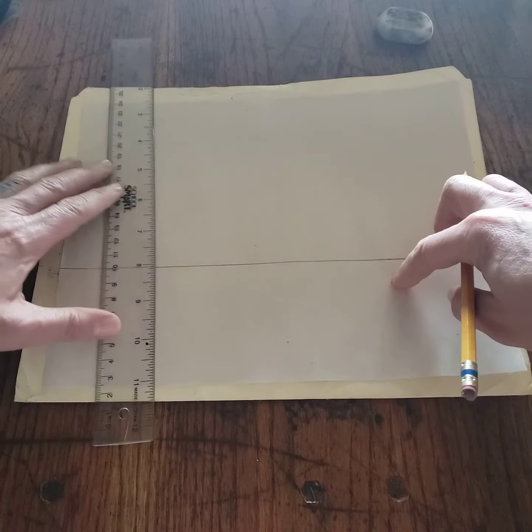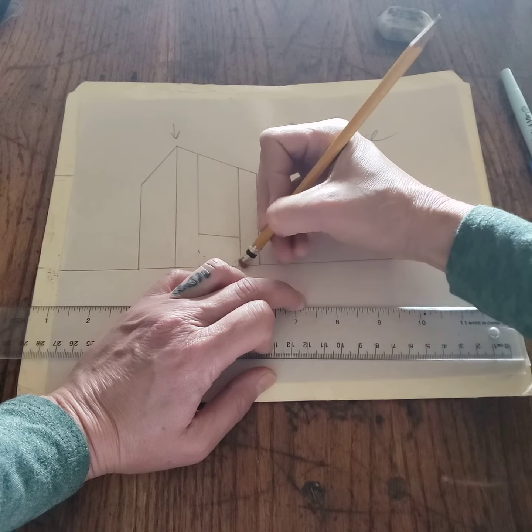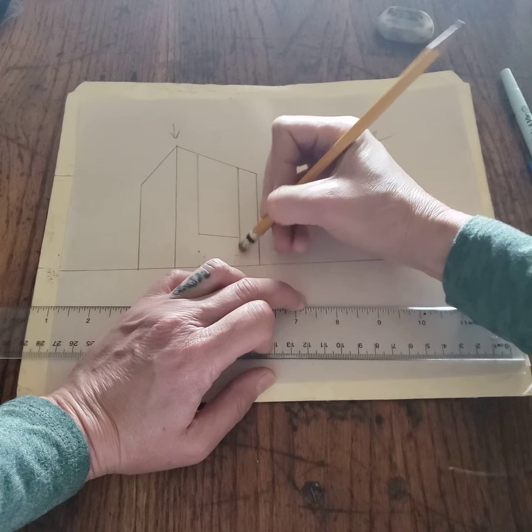Those are done. And then this horizontal bar — we're going to use our right vanishing point. We don't have any horizontals; they angle away from us towards the right. So we use the right vanishing point. That is done.